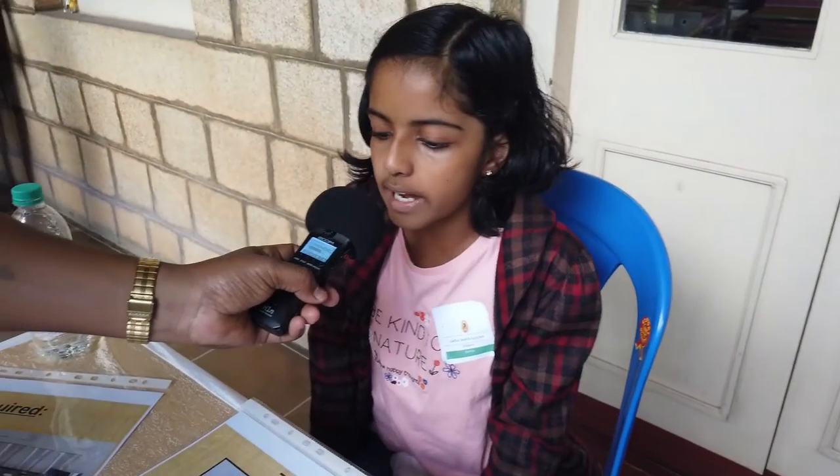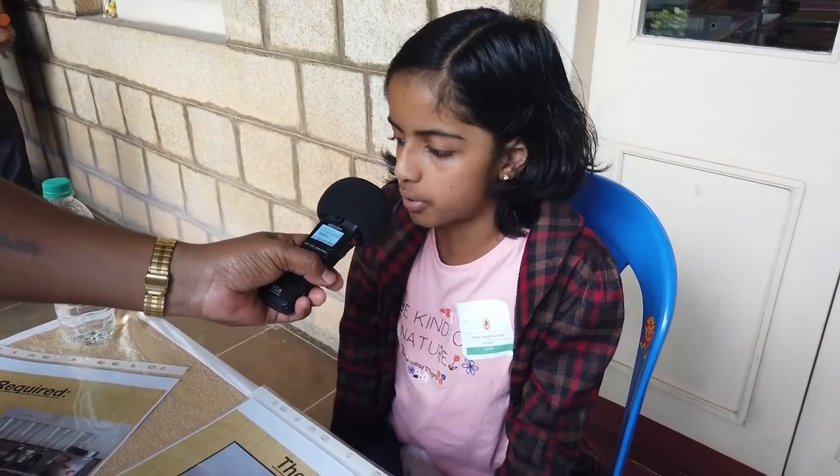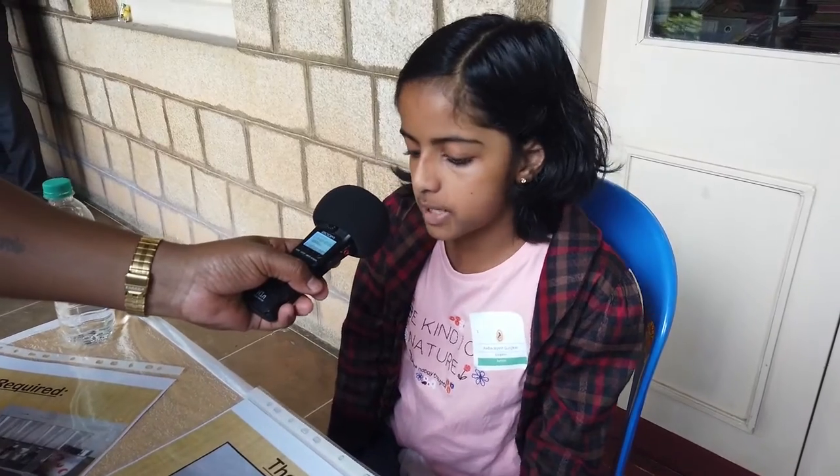My name is Adhya and I am from Ridge Valley School, Gurugram. This experiment is making a dry color with water. It is about density.